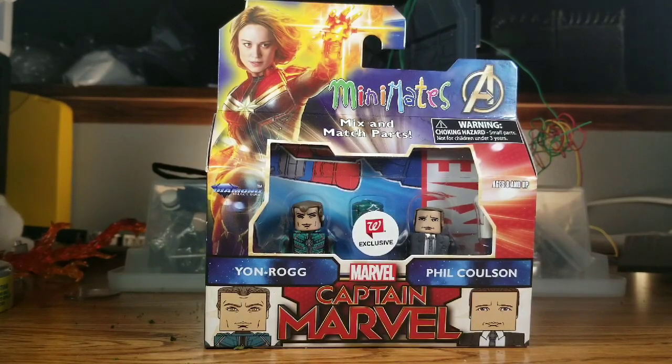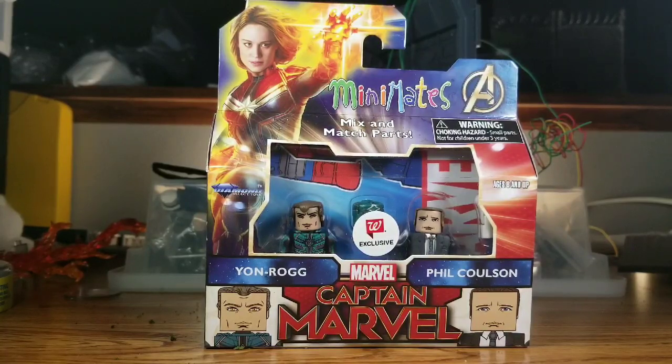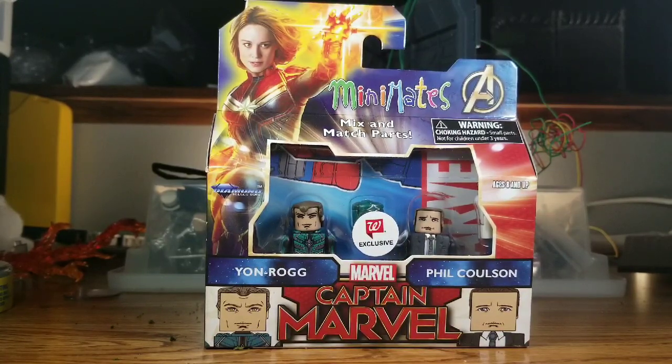Welcome everybody for another review of the Captain Marvel Movie Mini Mates. This time we're doing Yon-Rogg and Phil Coulson — another cool two-pack. We have Phil, and it's great to hear that he's back. They killed him off in Avengers, and I really like Clark Gregg. I really appreciated his role in all the Avengers movies before the first one — Iron Man 1 and 2 and the other movies.